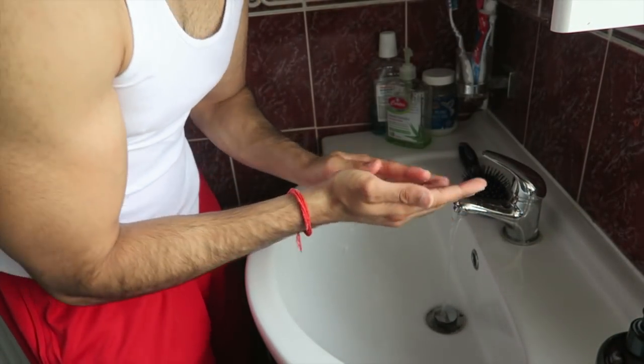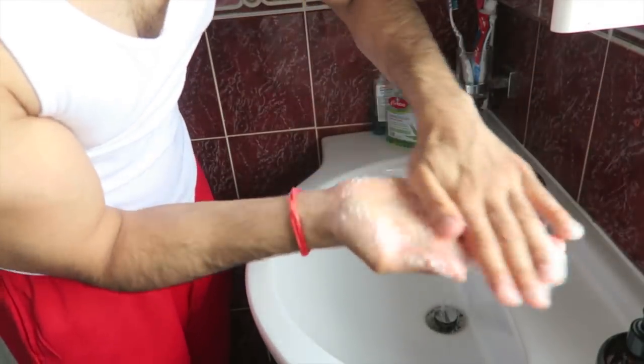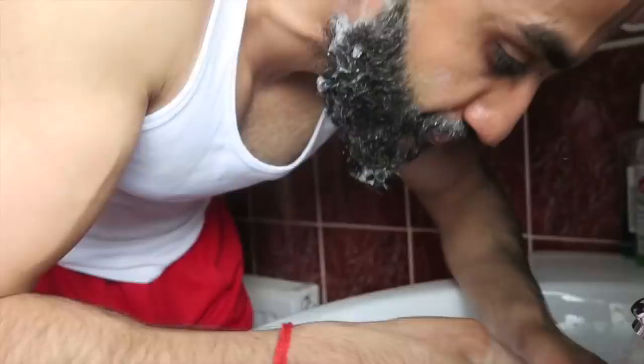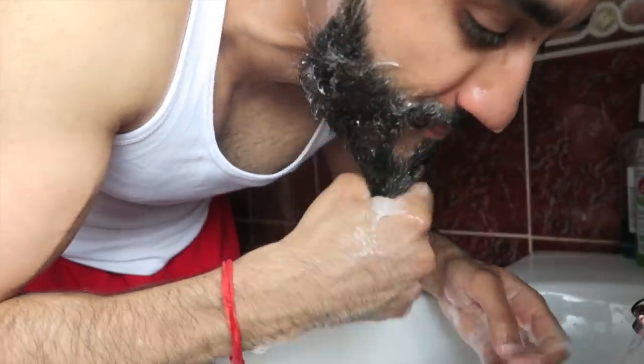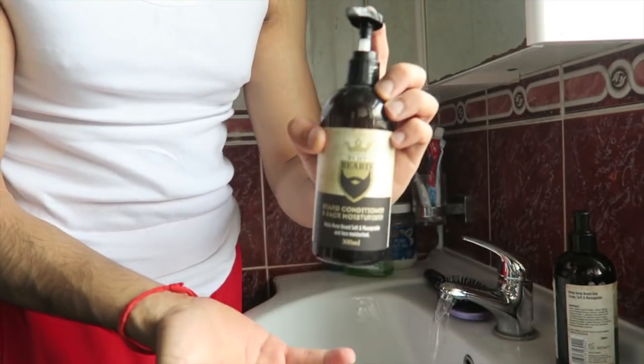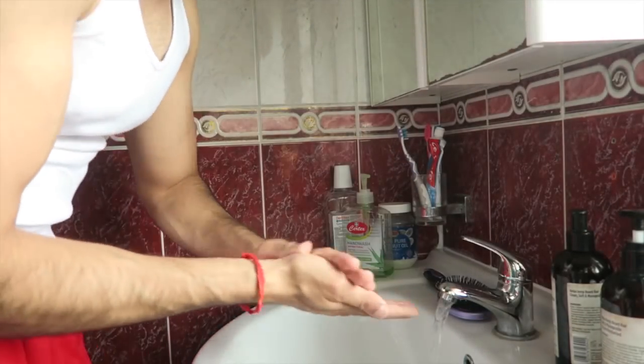Now we move on to the beard shampoo. A lot of people tend to wonder why you can't use a normal soap or shampoo to wash a beard, and the reason is because you lose a lot more of the beard's natural oils with a standard shampoo, whilst the beard shampoo is specially made to keep your beard healthy and soft. And now we move on to the beard conditioner — this being an optional choice, but still a great method to keep your beard moisturized and soft.